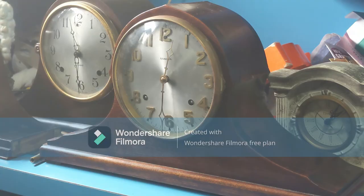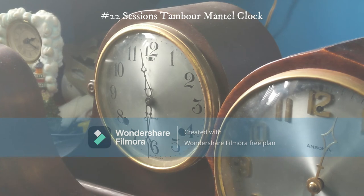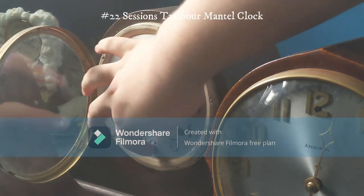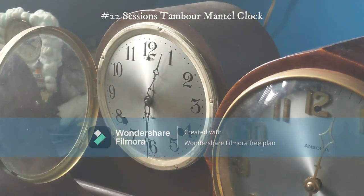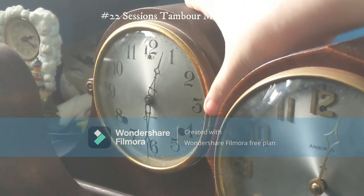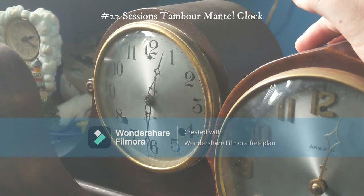This one is made by Sessions — as you can see it's another tambour clock. The movement isn't really working for some reason; both springs are fine but I just don't know what the issue is. There's also a problem where it only chimes on the half hour and not the full hour. I recently did a clock talk on this one — you can go check it out if you want to learn more. This was also a recent Christmas present.